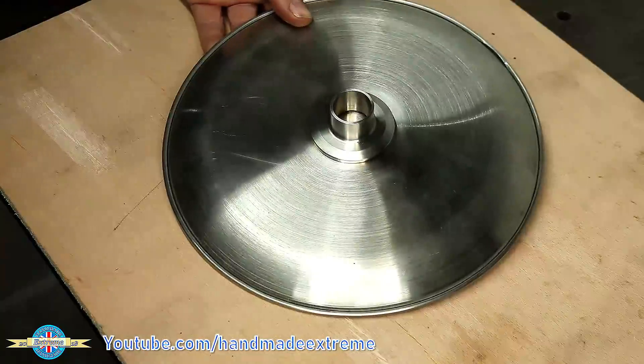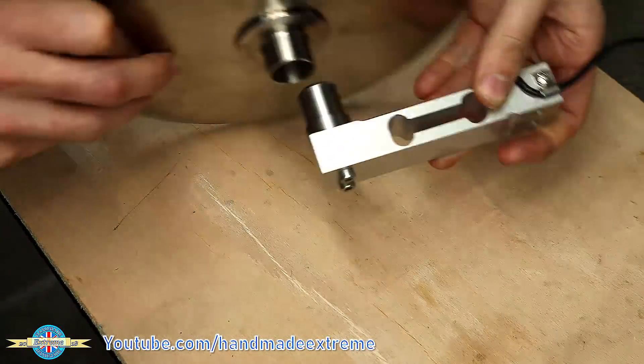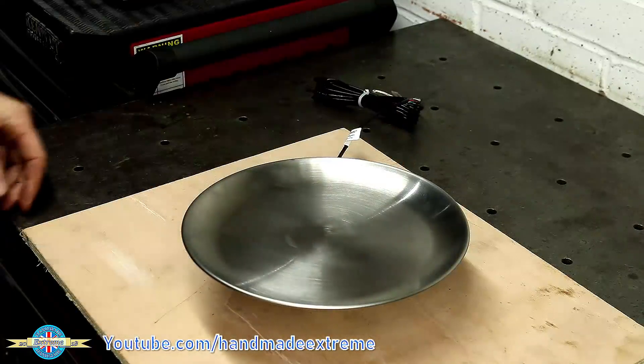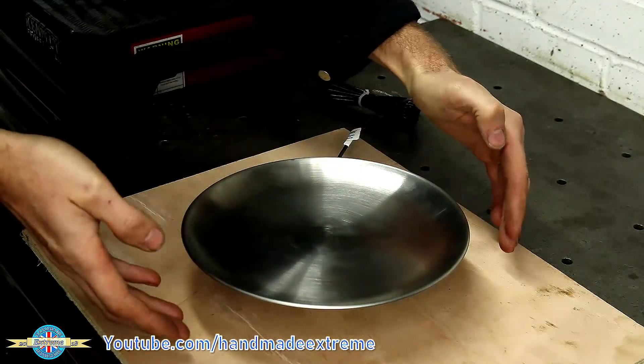And that's what it looks like — they fit together like that, so that sits on there. Now we just need to make the protective ring that goes around the outside.